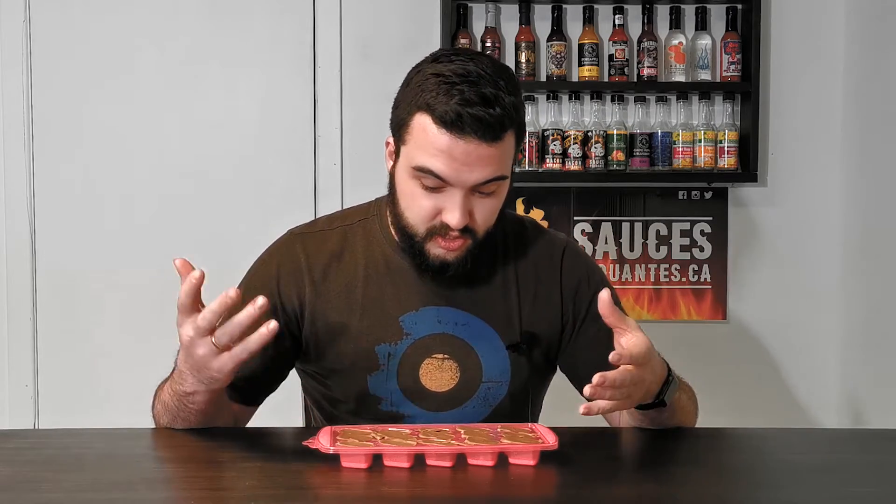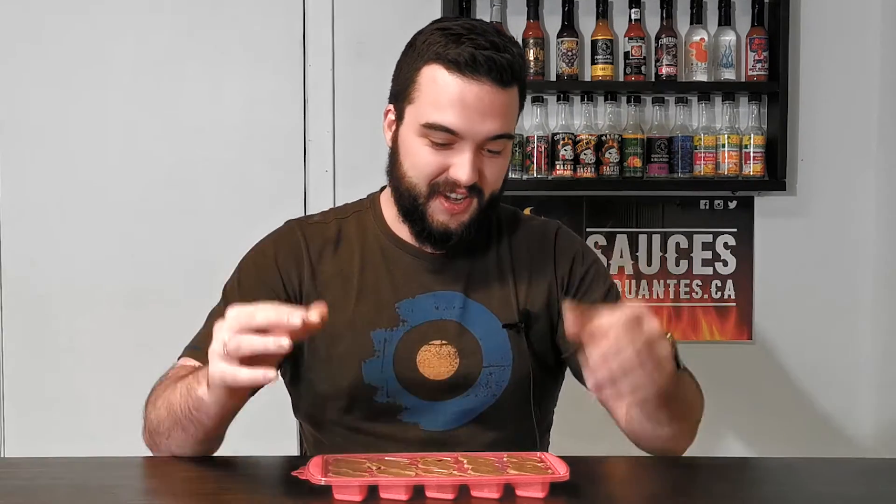So the chocolate has now hardened. Here it is! So that's 300 grams of chocolate with about one and a half ghost pepper, which was cooked in honey and then dehydrated. So that's what it did.